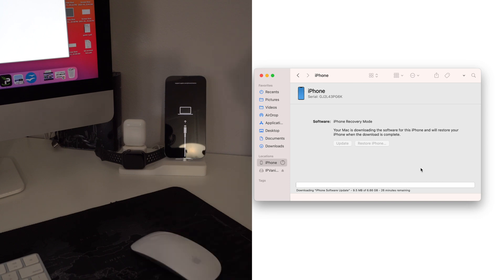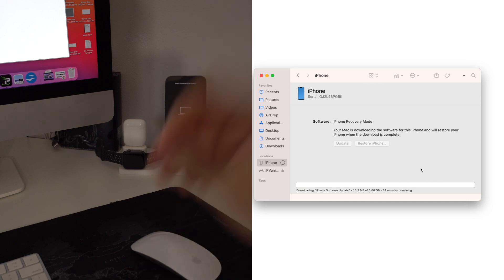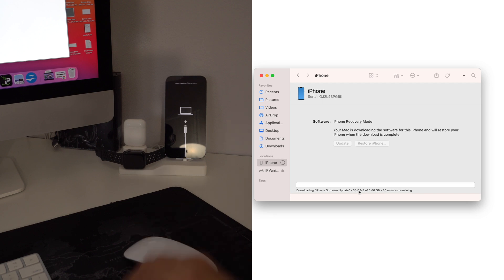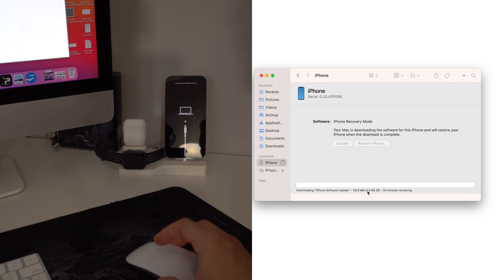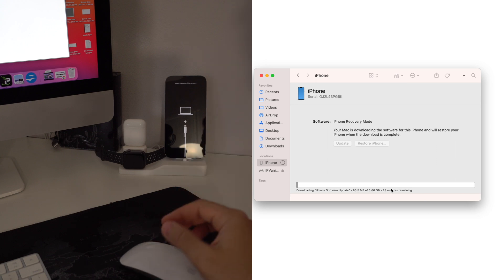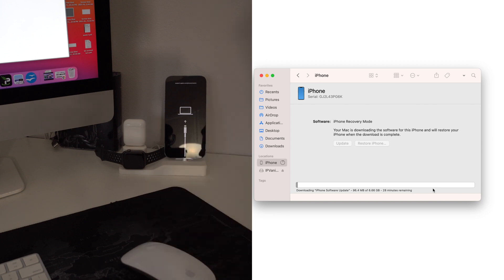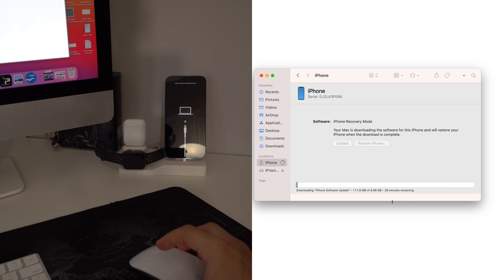Hit Agree and the next thing it's going to do is download the software update for your iPhone. This may take a few minutes, so just let it download. Once it's done downloading, it's going to automatically extract the software and install the downloaded version, and your phone will be completely reset. I'm going to pause here and let it finish downloading.